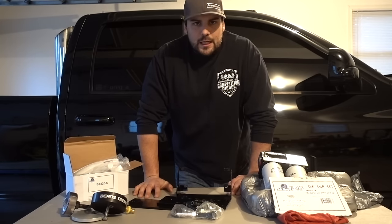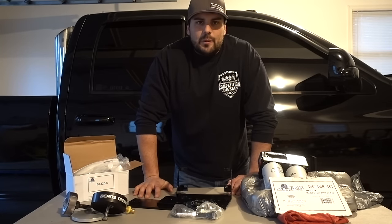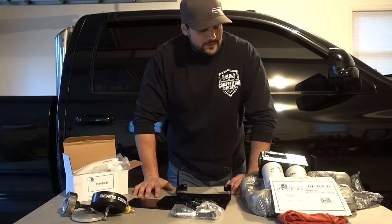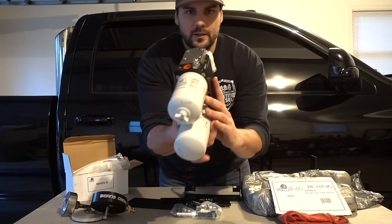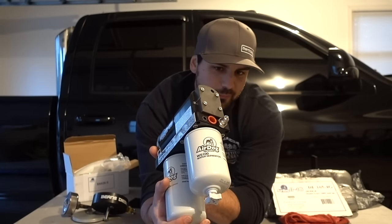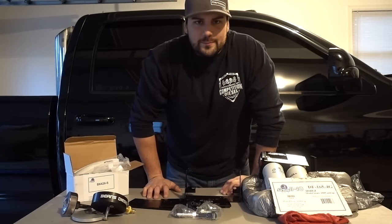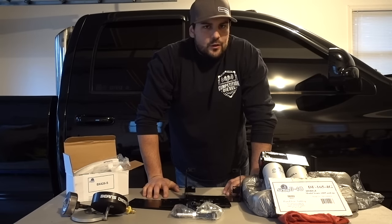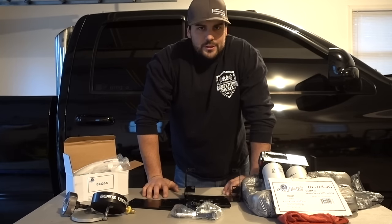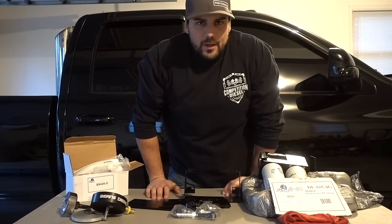If you've ever gotten a lift pump for a common rail or P-pump, put it on, start it, and it's running a little too high or too low — that happens. But the huge selling factor for me with Air Dog is their adjustability set screw and knob. Air Dogs are extremely easy to adjust pressure after the fact — all you need is an open-ended wrench and a small screwdriver. If it's a little too high or too low or you want to change it for whatever reason, it's very easy to adjust. It's always recommended to stay within their specs, but it's very easy to do.